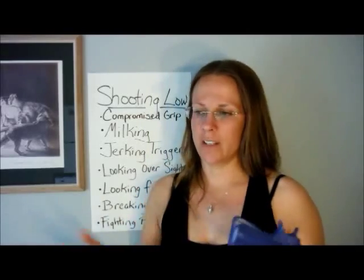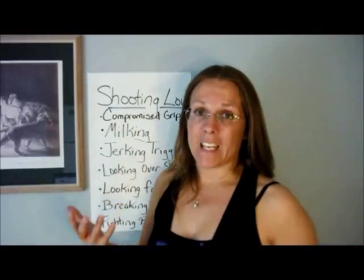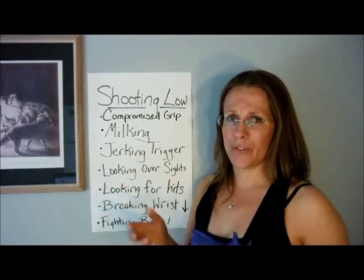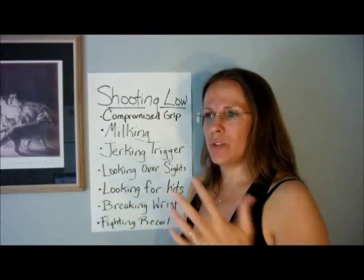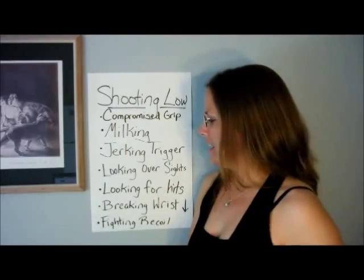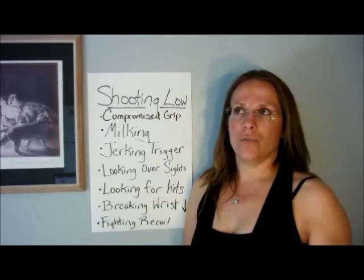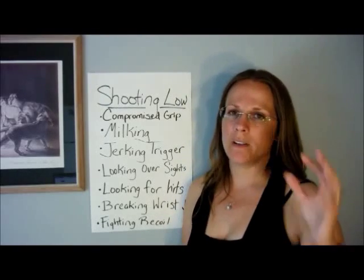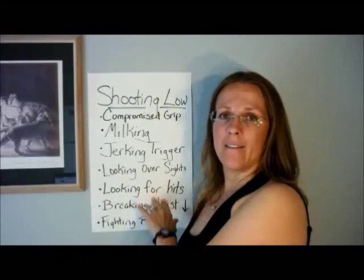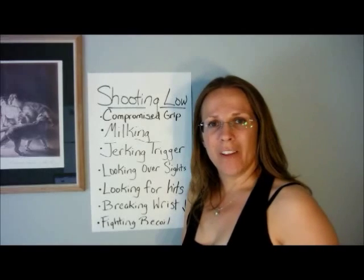Hopefully this will be helpful for those of you who have been asking about this, or for students who are still working through some of these issues. Sometimes you leave the range and it's hard to remember everything you're supposed to look for. If any of you have thought of other things that cause low shots, or methods for overcoming them that I haven't mentioned, feel free to leave a comment or do a video response — I'd love to hear from you. This is Colleen with Keeping the Peace, signing off. Have a wonderful day and God bless!